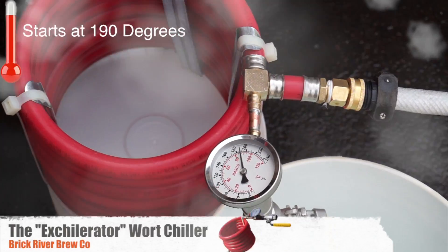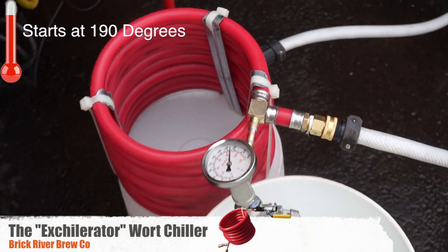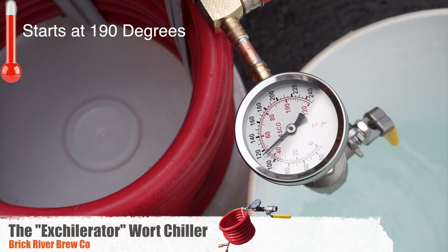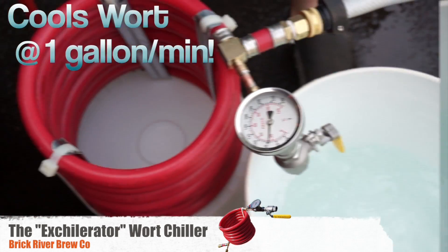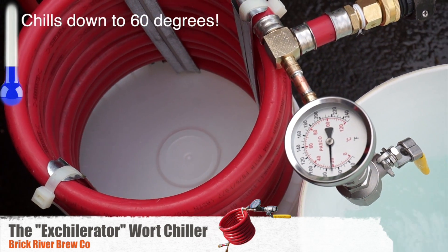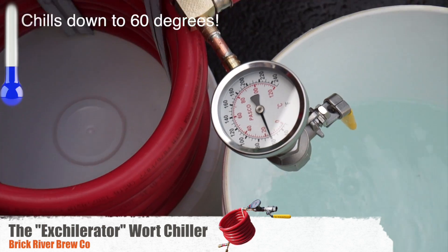We're down to 60 — it's just that this thermometer hasn't caught up. We're down to 70 now. Holy moly. We're at 60 degrees right now.